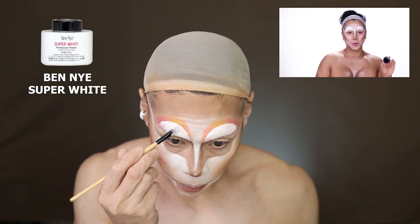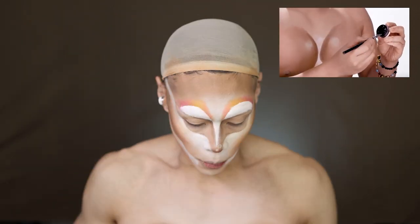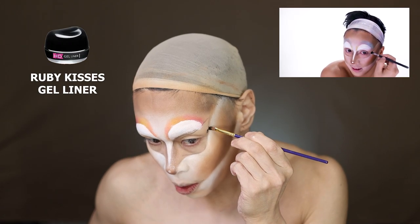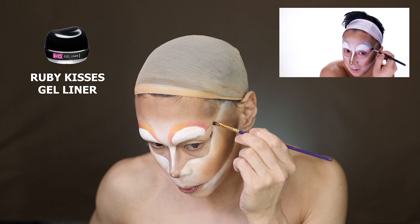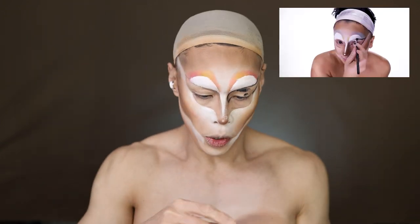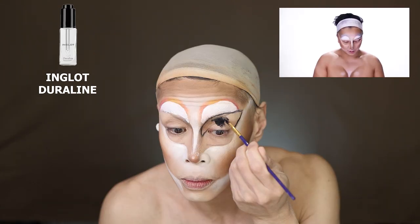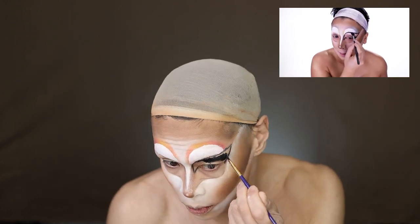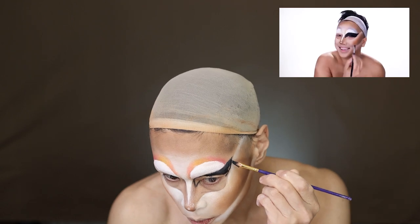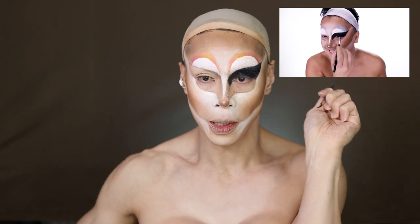Then she goes in with the black liner — really, really black, and you don't want to mess up. So I've got a paintbrush and I'm going to use this gel liner to outline this wing that we did. What I want to do is outline the shape first, then revive this with a little bit of Inglot Duraline. Once you've got it all lined out, fill it in. I'll do the other side off camera and be right back.